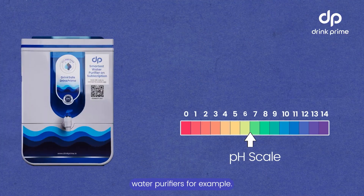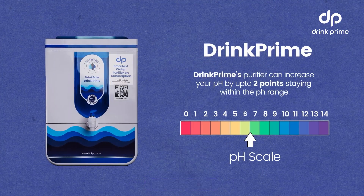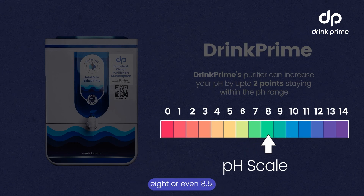Take DrinkPrime's alkaline water purifiers for example. These can increase your RO's water pH by up to 2 points. So if your RO purifier is giving you water with a pH of 6.5, DrinkPrime can bump that up to a more alkaline 8 or even 8.5.